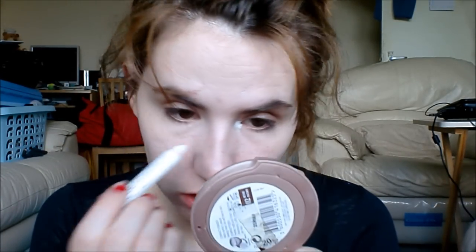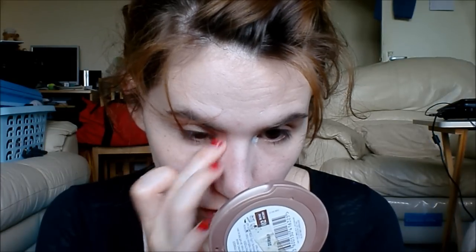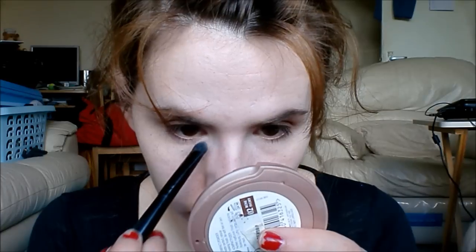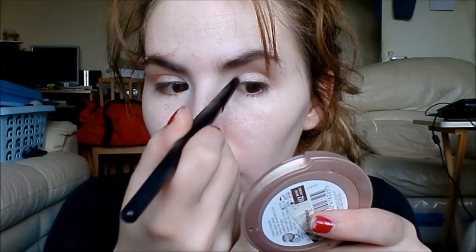To finish off the eyes I'm going to take the NYX Jumbo Eye Pencil in Milk into the inner corner and just blend that in. Then I'll take the e.l.f. shadow brush and take Virgin from the Naked palette and press that in for an eye brightening effect.